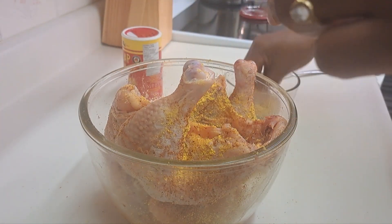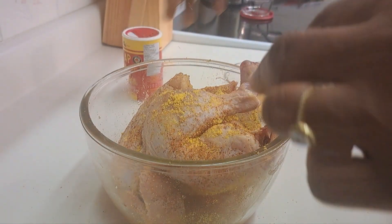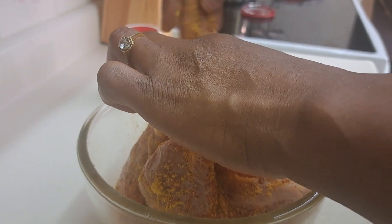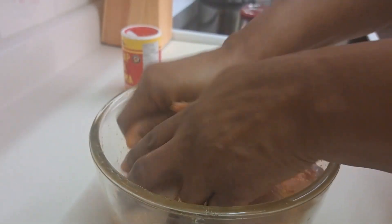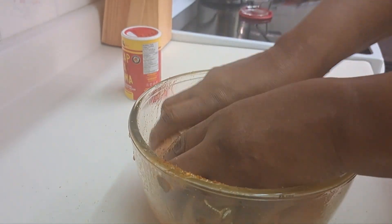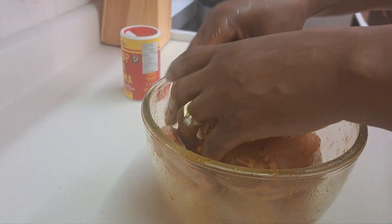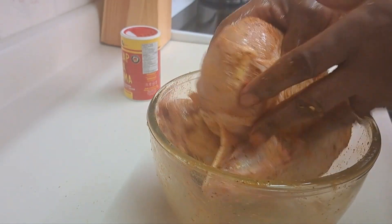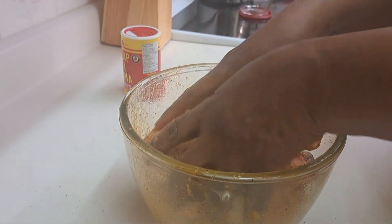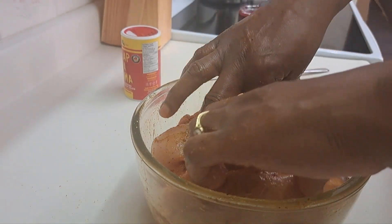And then I'll roast it. I've already washed the chicken with vinegar and put a little bit of oil on it, so now I'll just cover it and let it marinate for a few hours, and then we'll see how Slap Your Mama does on the chicken.